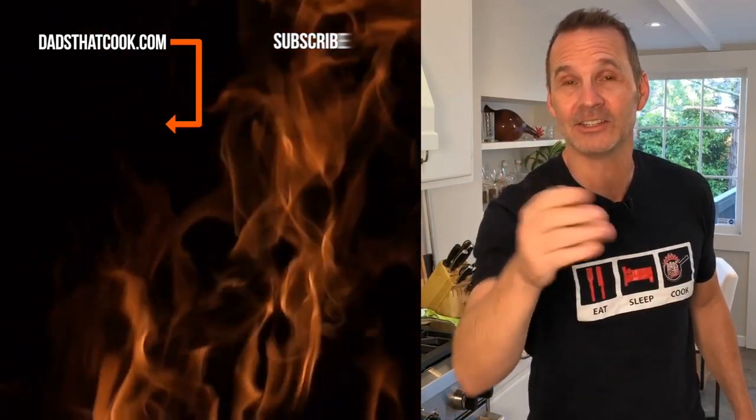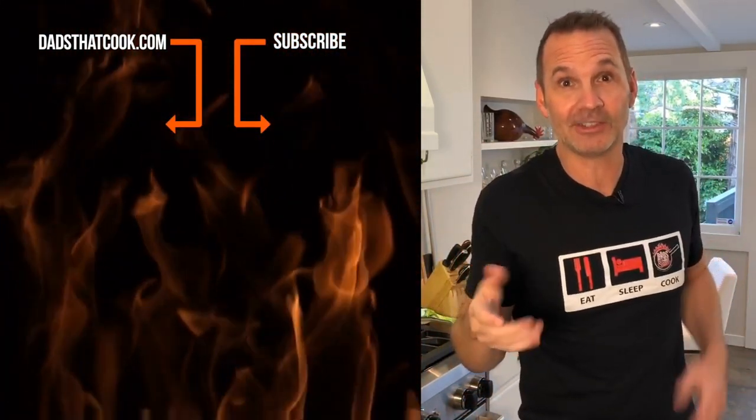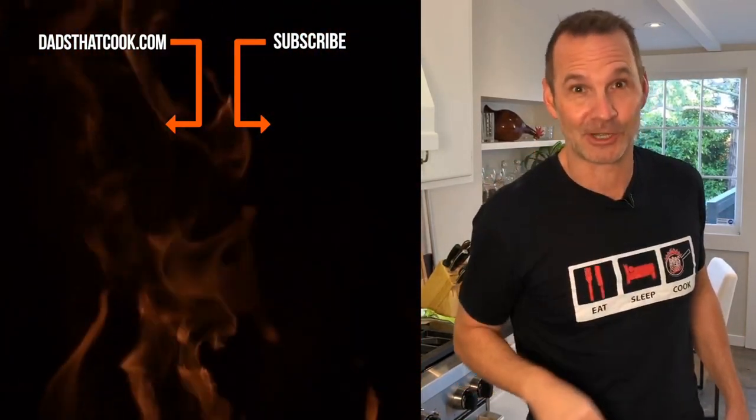Hey, thanks for watching. You want to see more cool videos like this one on Dads That Cook? Make sure you subscribe. You want to win some really cool stuff? Subscribe. You want to get notified and make sure you know what's going on? Subscribe.